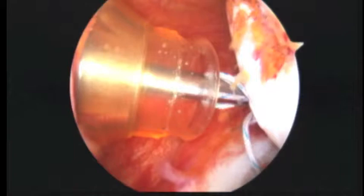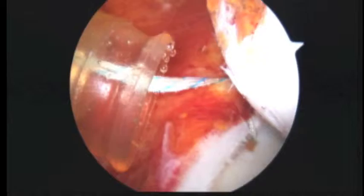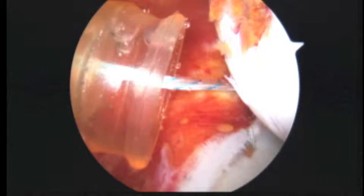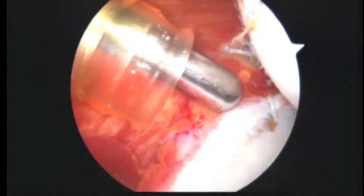You can see how this is going to not only hold that labrum down, but also bring the capsule up — which is exactly what we want it to do. We'll finish this knot. Now we're going to switch our cannulas, because the rest of our work is going to be primarily on the front of the shoulder. You can see that suture we tied in the back here — that looks good, and that's going to hold this part together.